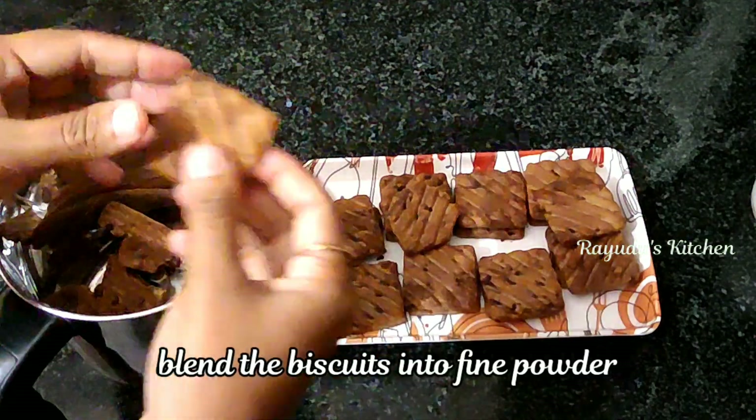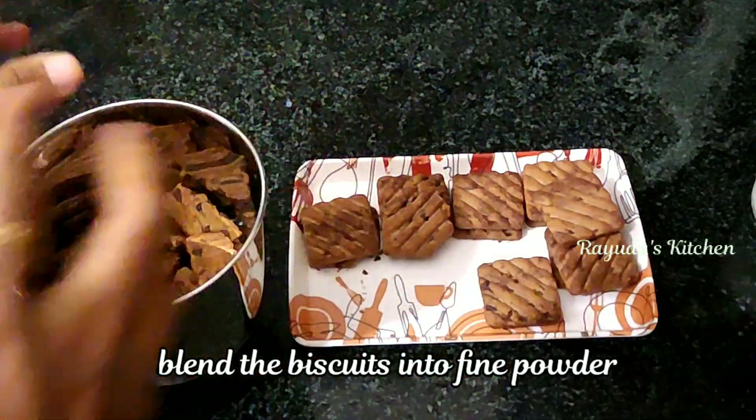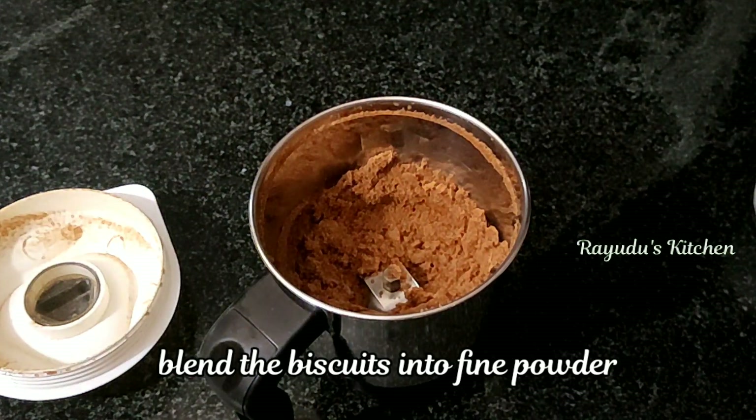Now I am going to grind the biscuits in a grind jar to make a fine powder, and then transfer the powder.